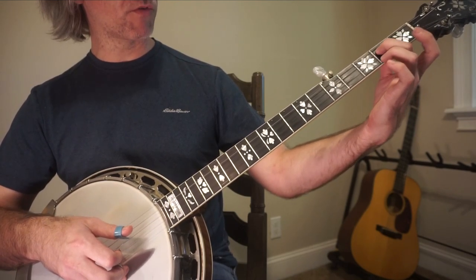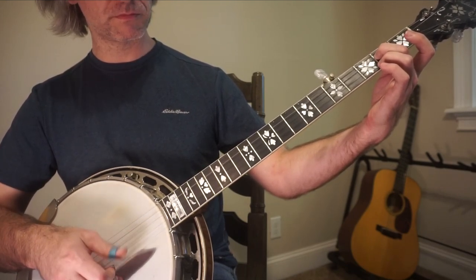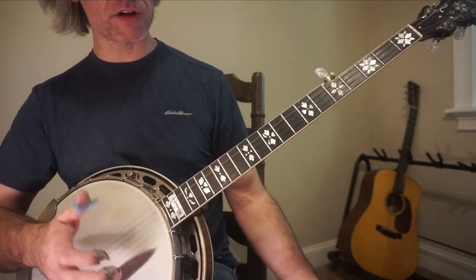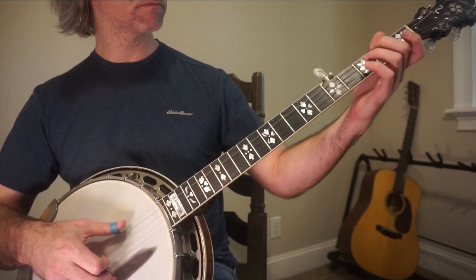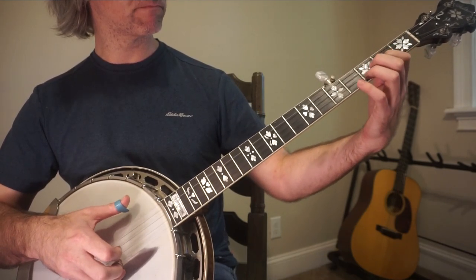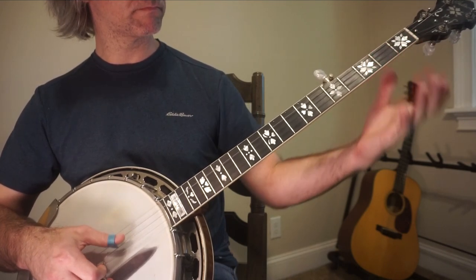From there, you're going to jump over to the 2nd fret of the 3rd string and do a reverse roll — 1, 2, 3, 1, 3, pinch. I'm going to take it from that last four bars there. 1, 2, 3, 4.